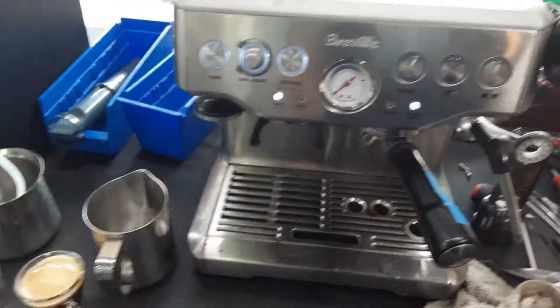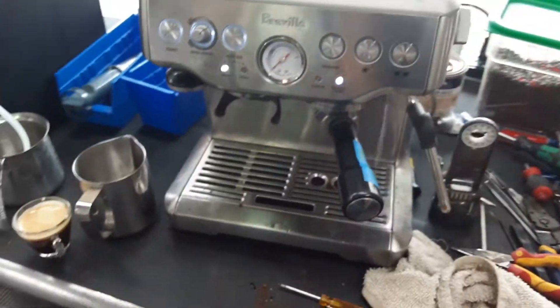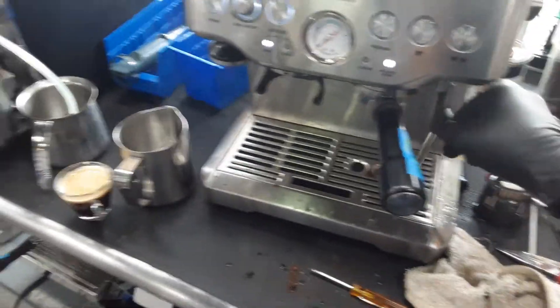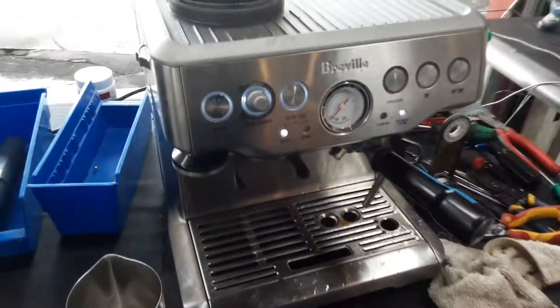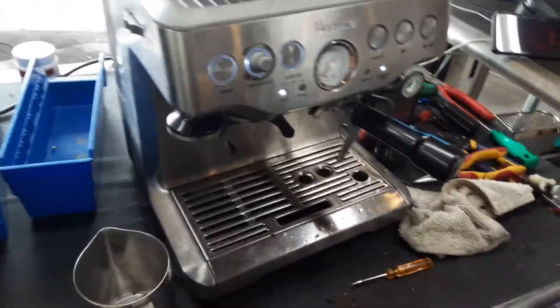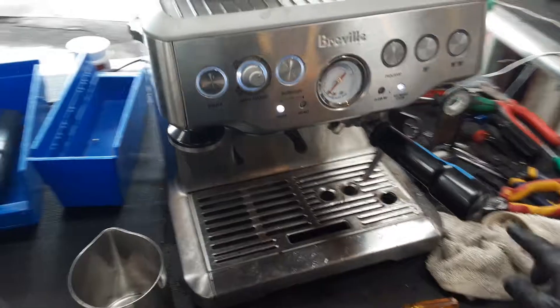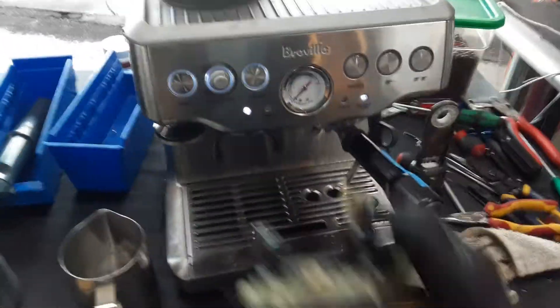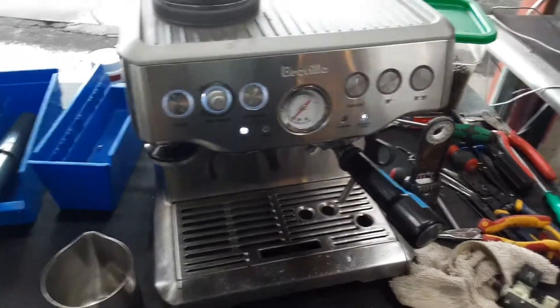Pressure went all the way up. We have water working perfectly fine, a nice steady stream coming out of the machine. And of course the steam is also working. We just have to wait for the thermal block to reach temperature. The water pump will start pulsating inside the thermal block and dispensing steam throughout the three-way valve of the machine.